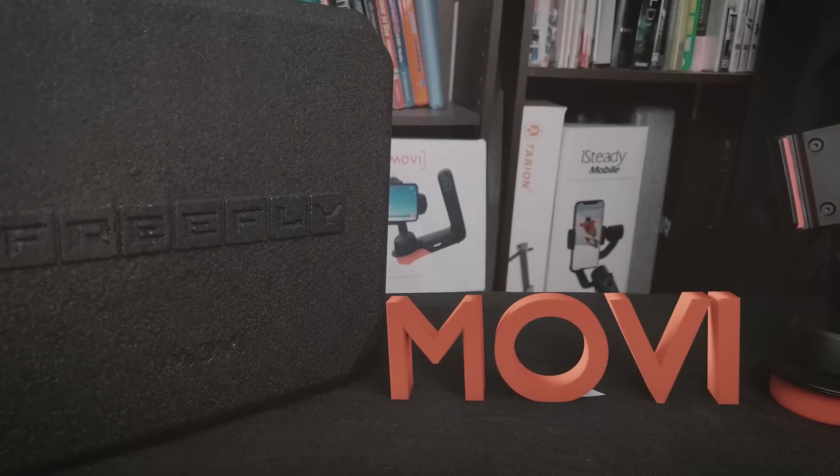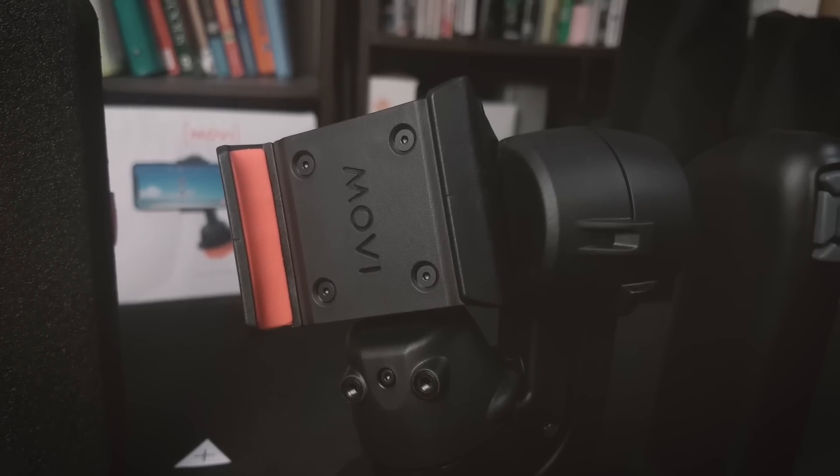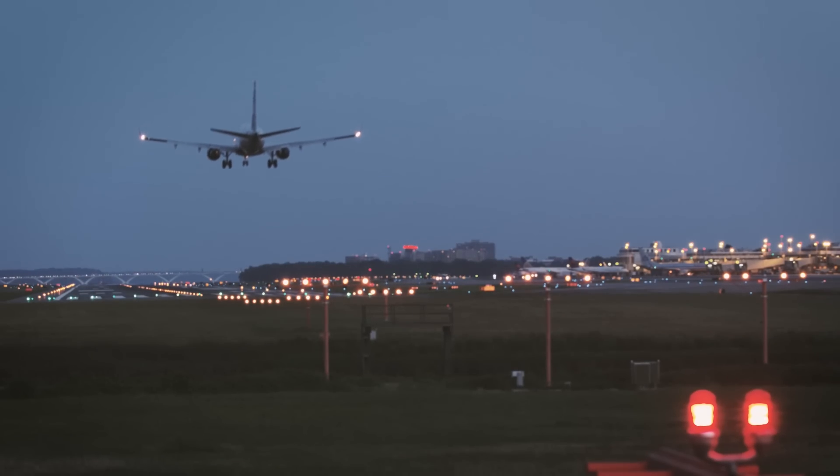Hey guys, what's up. It's Patrick LeVar back with another video. In this video I'm going to do a small review and give you guys some of my feelings about the Cinematic Robot gimbal.